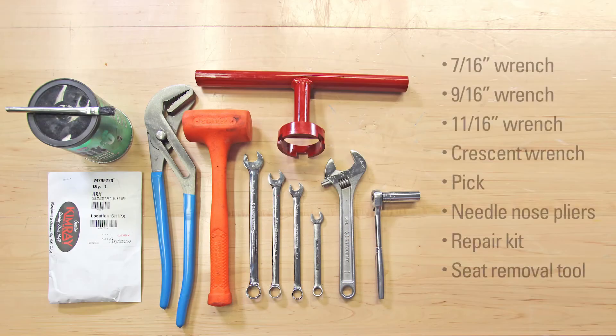Here are the supplies you'll need: 7/16ths, 9/16ths, and 11/16ths wrenches, a large crescent wrench, a pick, a pair of needle-nose pliers, the repair kit, and the Kimray Seat Removal Tool.